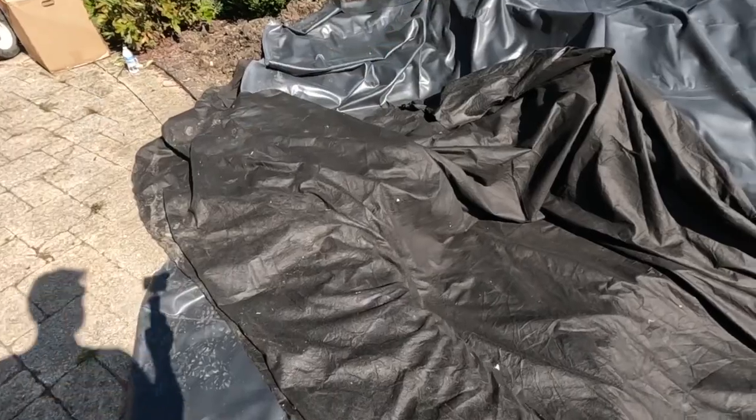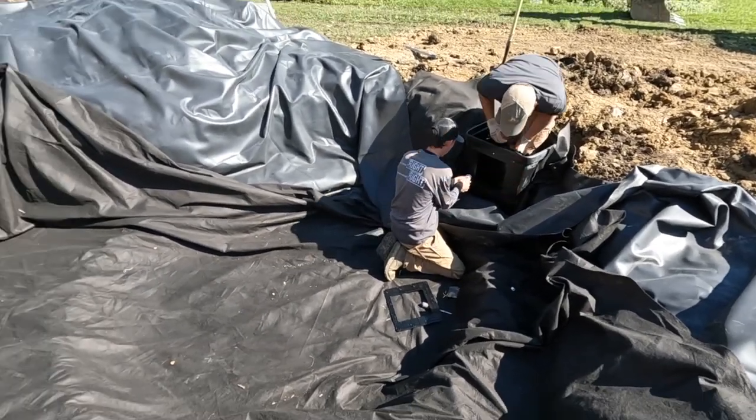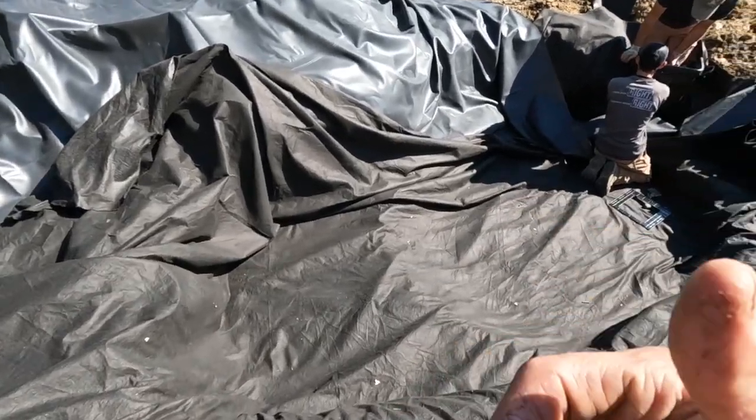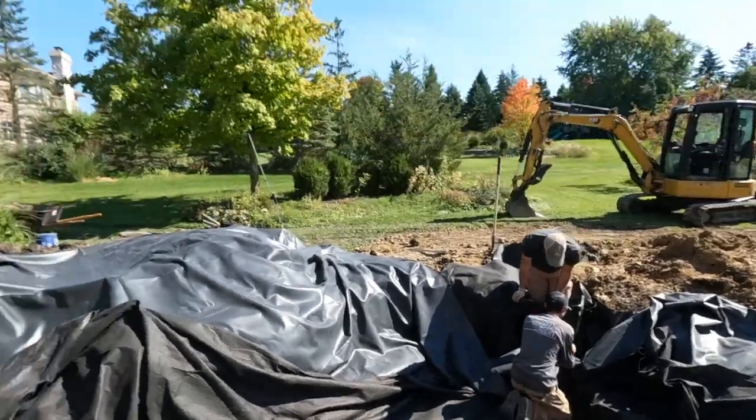We've got our heavy duty underlayment underneath the liner. Jack over there is picking up the liner to the skimmer box, so he'll be installing that. We're going to start getting stones and rocking along this near side here to help get that done. We may throw a couple in over there to help establish that peninsula. The goal is to get this pond as rocked as we can today. We went ahead and over-dug a lot of it, compensating for not only the height of the stones but also the thickness of them, so we can staircase our way back and get rock behind that bottom layer to go up those vertical shelves.